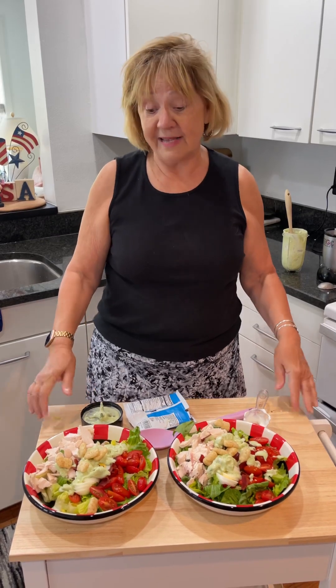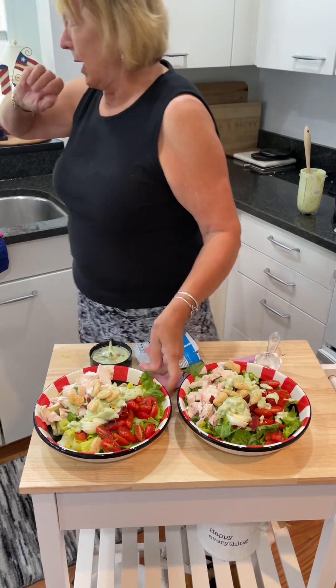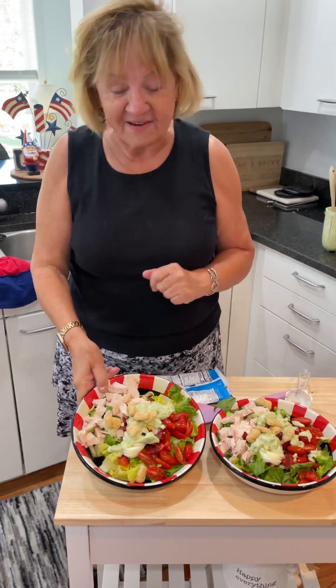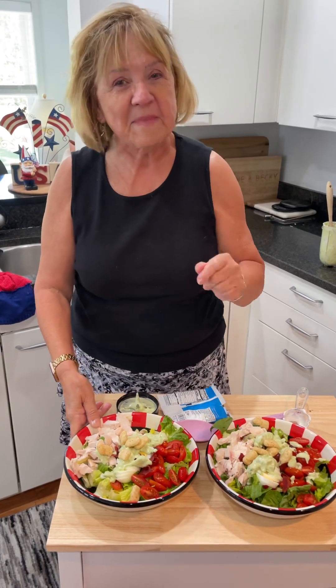So that's my salad today. I hope you enjoy this. Salads are great for hot weather. Come back next week.